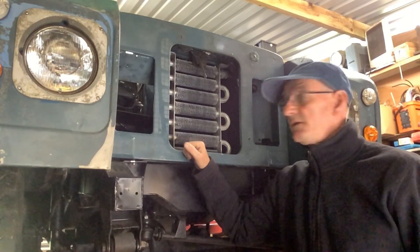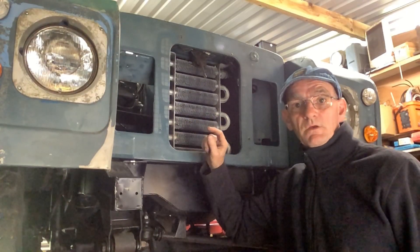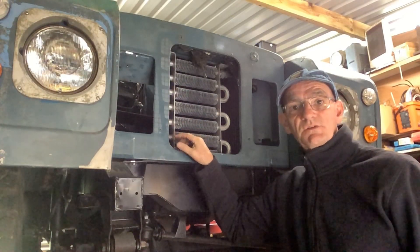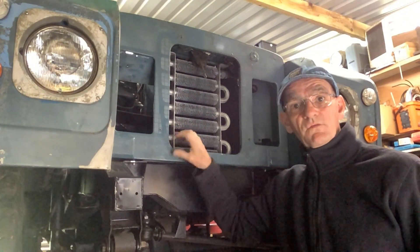This is a Land Rover Series 3, 5 main bearing engine with a leaking front crank oil seal. As far as I can tell, all two and a quarter Land Rover engines have exactly the same process and the same materials to fix this, and today I'm going to have a go at fixing this one.